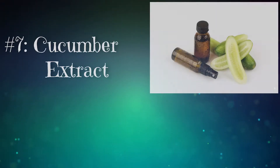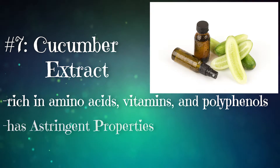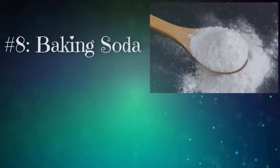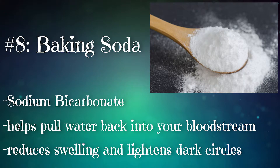Number seven: cucumber extract. Cucumber extract is rich in amino acids, vitamins, and polyphenols. It has amazing astringent properties and it also hydrates your skin on a really deep level. Number eight: baking soda. The sodium in baking soda helps to pull water back into your bloodstream, reducing swelling and lightening dark under-eye circles.